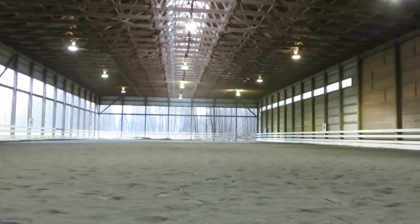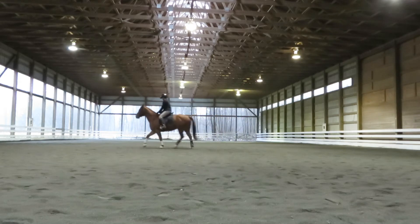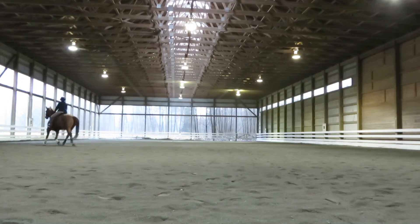E, circle right, 20 meters. Make sure he's looking right. I'm looking right all the way around the circle. To keep his neck straight, he has to be looking right here. Between H and C, working canter right lead.